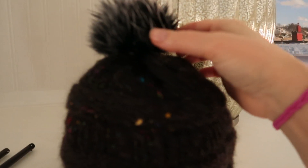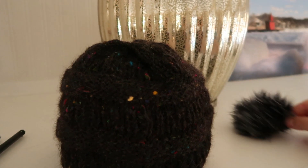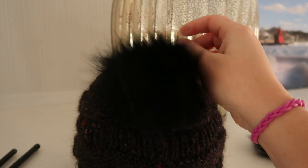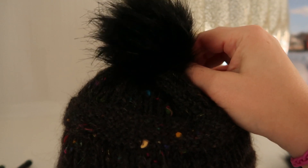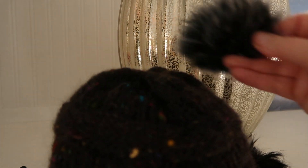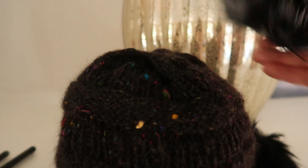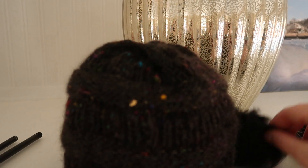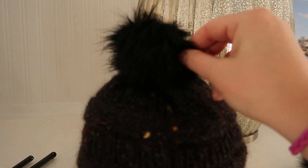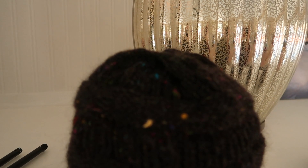I've been trying to decide between this ball and this one. So this one has a loop, and then this one has a snap. I've decided to go with this one — only because the hat is not truly black-black, and I think having the black ball against it just kind of punctuates that a little bit more.